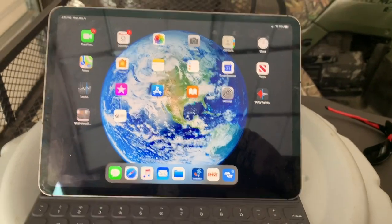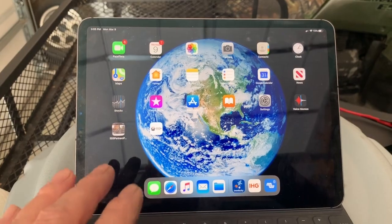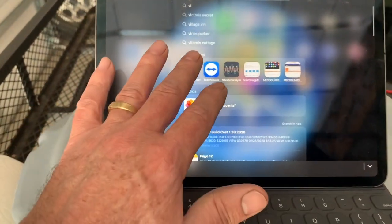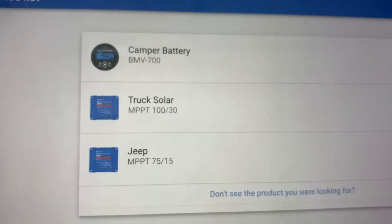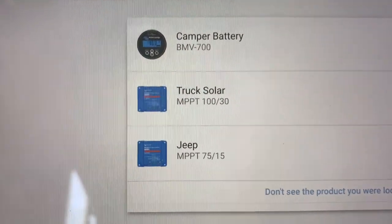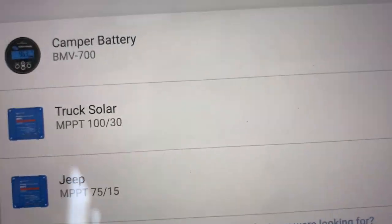Let's go to my iPad — I'd show you on my phone but since I'm recording on my phone it's easier this way. I'll bring up the Victron Energy app. You can see I have three systems connected right now: my camper battery for my RV, my truck solar on top of the cap — both are in the garage generating power off ambient light — and there's my Jeep, the 75/15 Victron Energy controller.